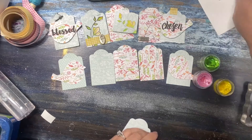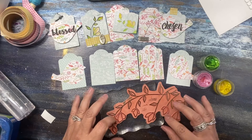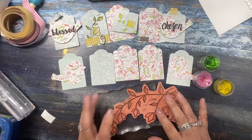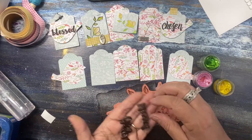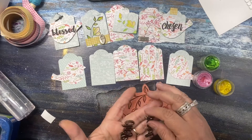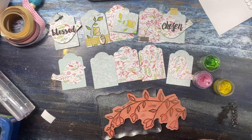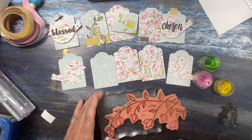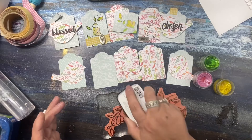Let's do some stamping. I have this large stamp from Penny Black — I'm just going to use part of it. I also grabbed a couple of word stamps: 'chosen' and 'blessed.' It's from an adoption stamp set — three of our kids are adopted, so I'm always looking for adoption-related stamps for them to make things. I'm using VersaClear ink.